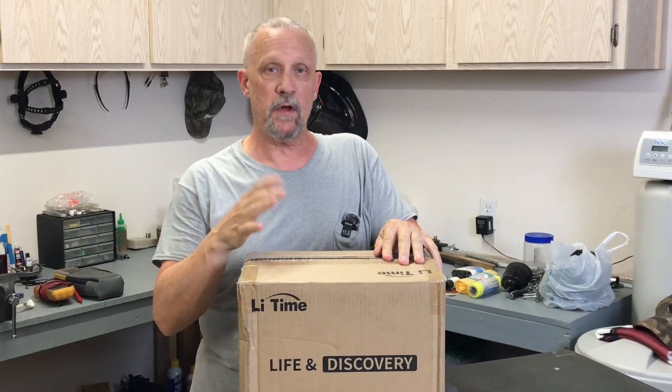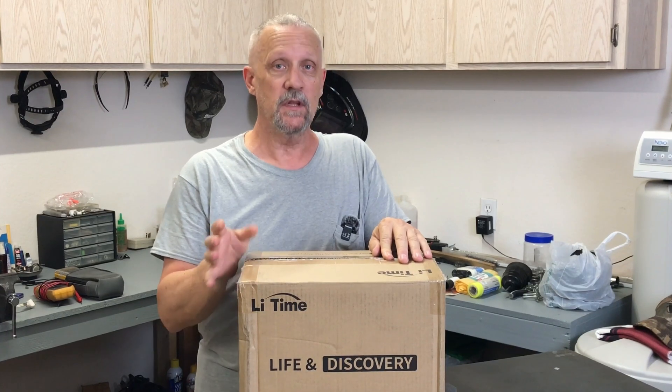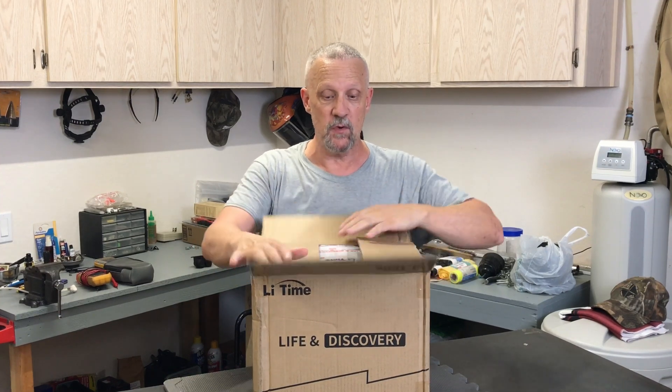Hey everyone, today we're going to have a look at a battery that was sent to me by LeeTime for test and review. This particular battery is a group 24, 100 amp hour, 12 volt, lithium iron phosphate battery. There's a lot of versatility to this particular model, so let's open it up and see what it comes with.